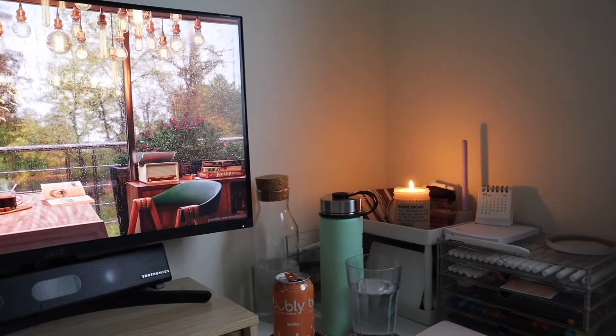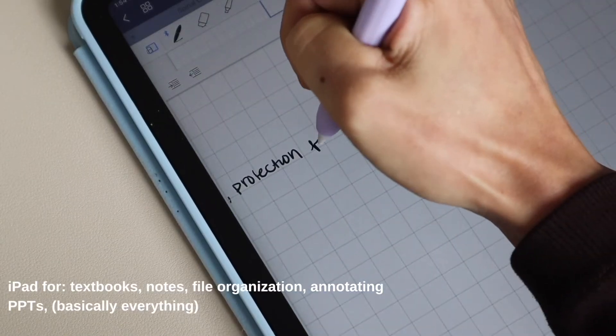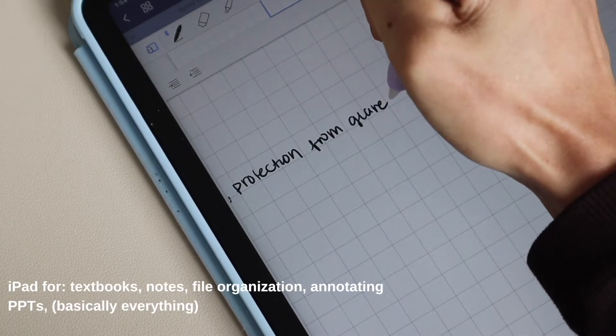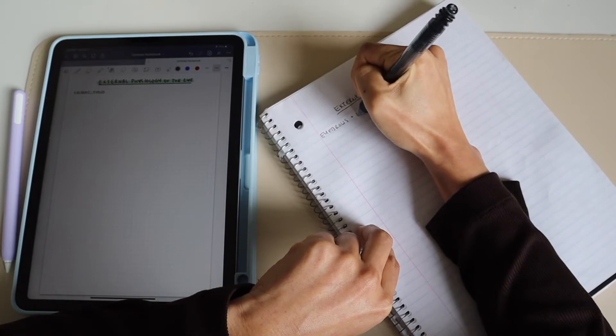My main focus for this term is to just keep things very simple, so I do have my iPad as my main focal point, but I'll also have my non-digital tools as well, but very minimal. So let's get started.